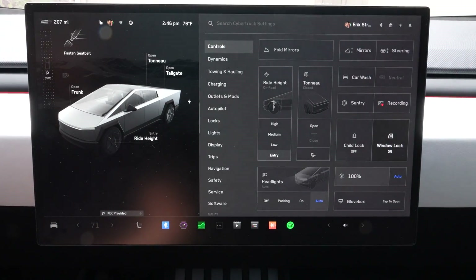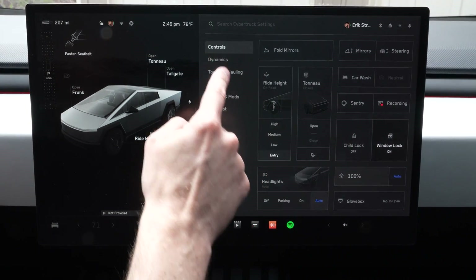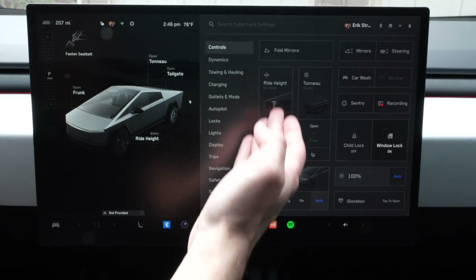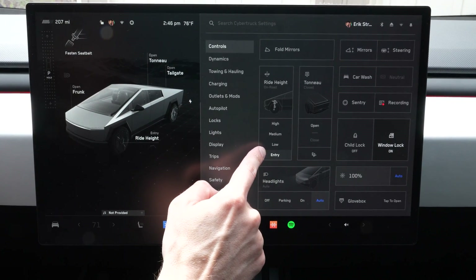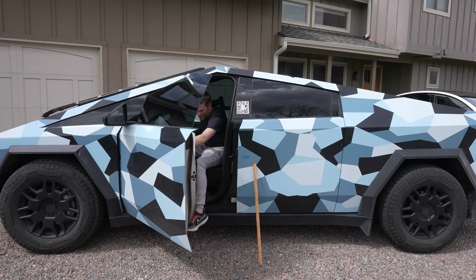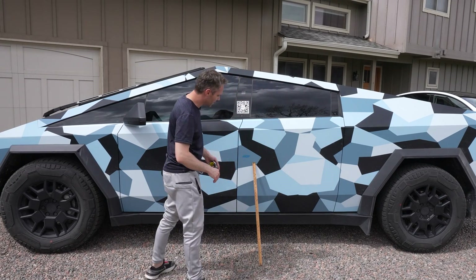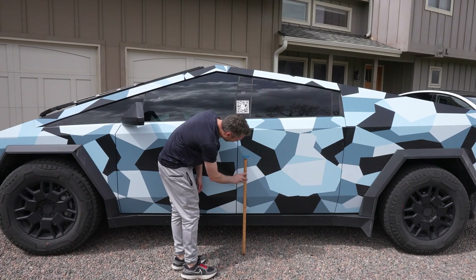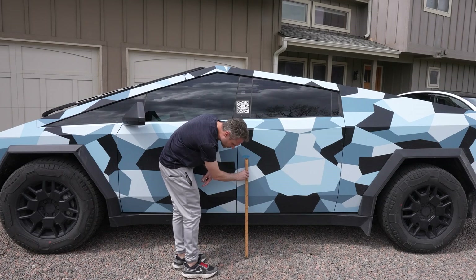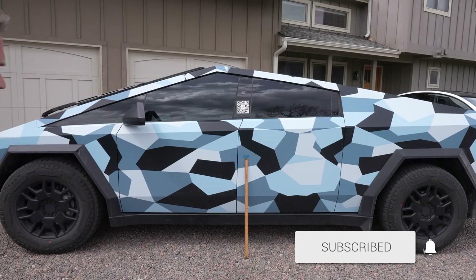One of the coolest things about the Cybertruck is the ride height. Not only do you have entry, low, medium, and high on-road, but if you go into dynamics and off-road you get a whole separate menu of ride height. Today we're going to see exactly what each measurement is and how high we can get it.